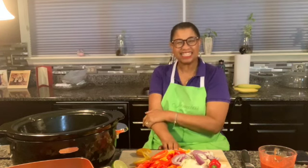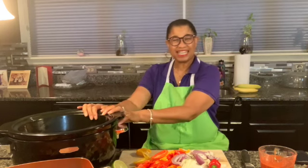Hi everybody and welcome back to Kim's Seasoned on Purpose, savory and delicious home-style cooking. See this here? This is a slow cooker and that's what we're doing today — slow cooked chicken with peppers and onions. Are you hungry? Are you ready? I'm ready!